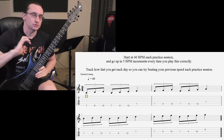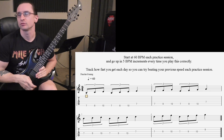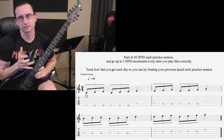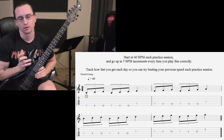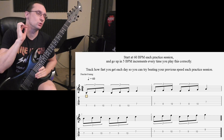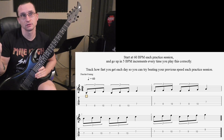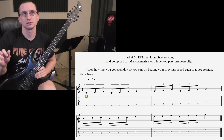A couple things to keep in mind: if you get to 240 beats per minute or faster, start doing six notes per beat.